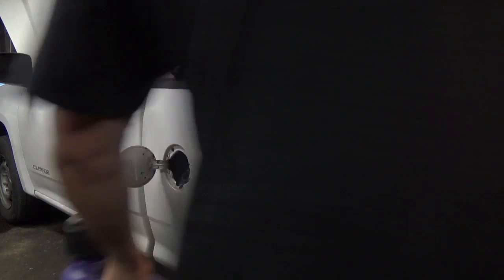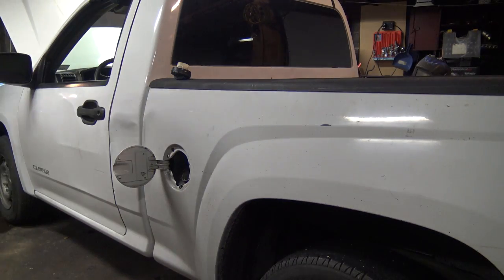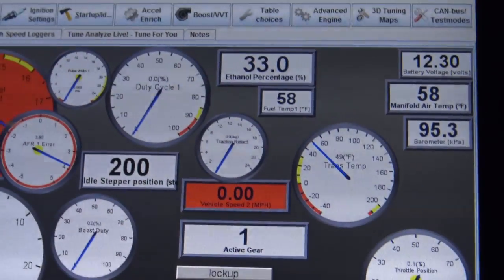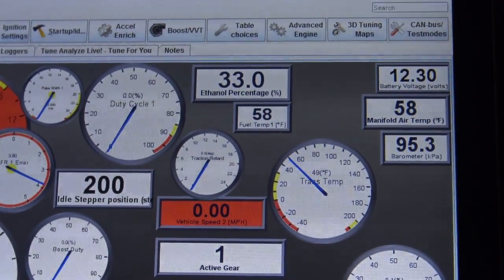11 gallons. Got a splash of this shit in there. Hook up the laptop and see what kind of content I'm at. Maybe tomorrow I'll pick up some more. 33% - let's key cycle a few times.